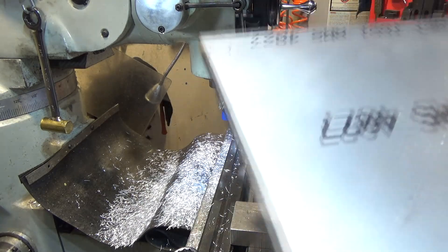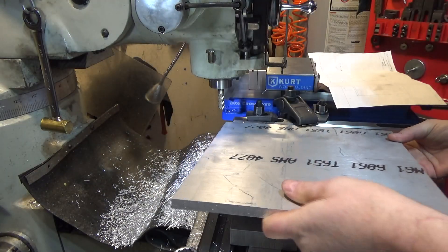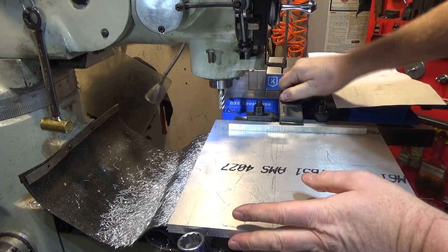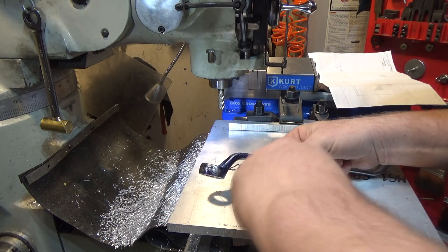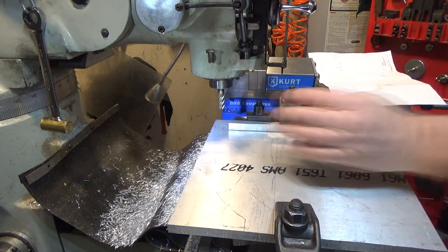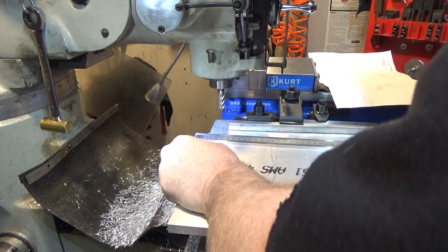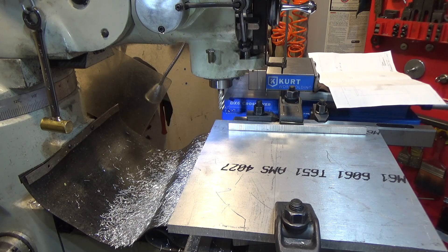There's the piece of tooling plate I was telling you about. So keeping this edge up against the fence each time. I'm going to cut this one to final dimension, so I need to know where I stand. 12.206 - so we need about two hundred thousandths to come off.